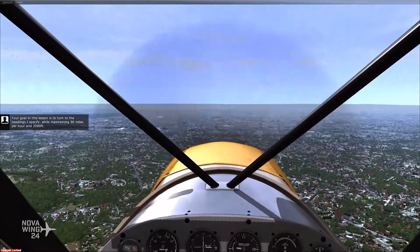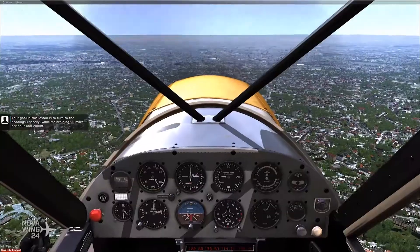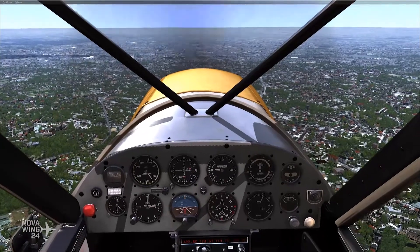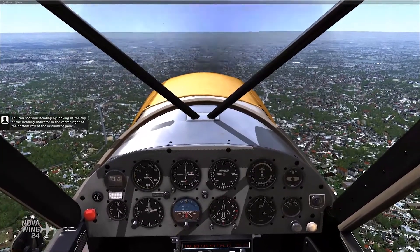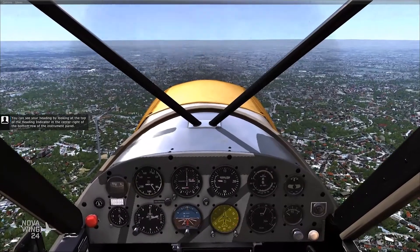Your goal in this lesson is to turn to the headings I specify while maintaining 90 miles per hour and 2,000 feet. You can see your heading by looking at the top of the heading indicator in the center right of the bottom row of the instrument panel.